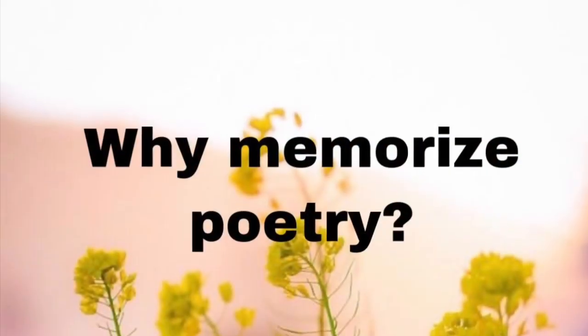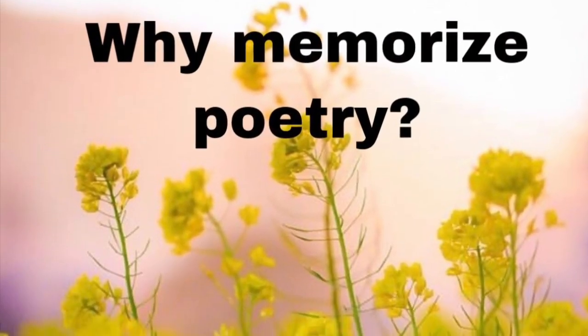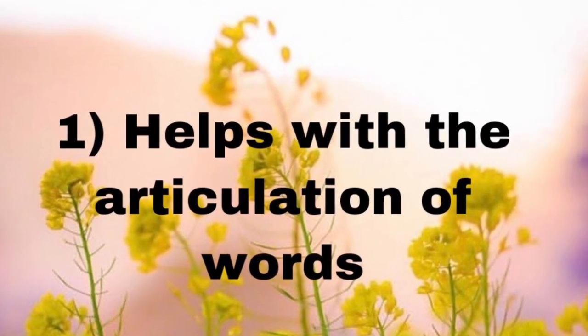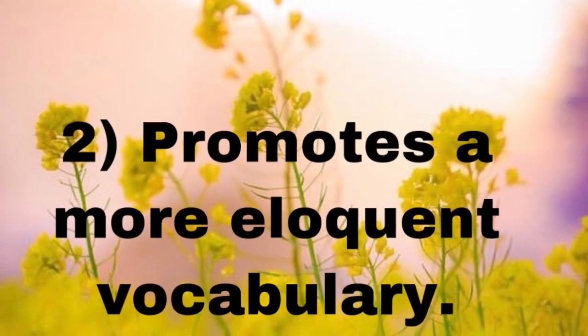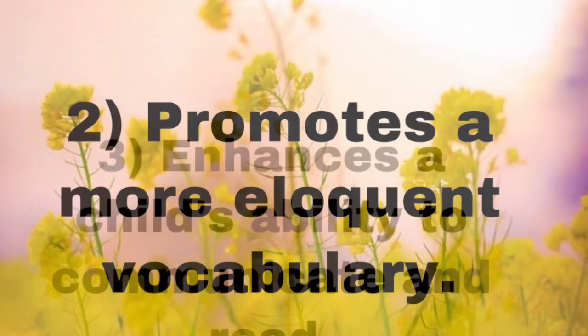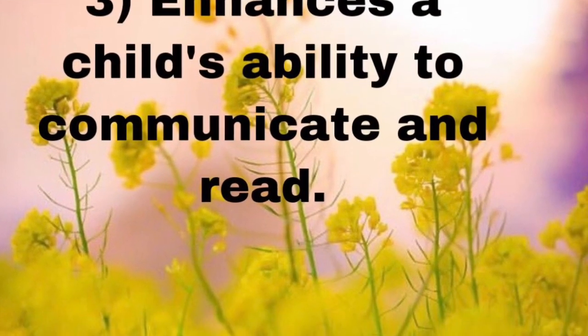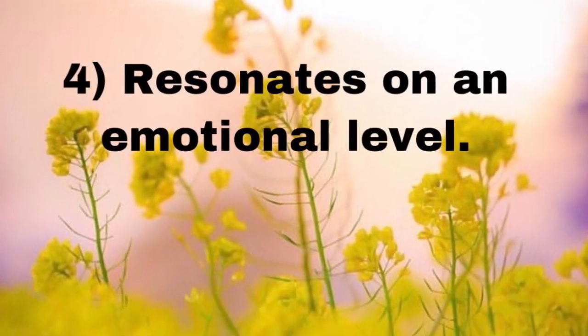Wondering why memorizing poems is a good idea? Well, here are a few reasons. It helps with the articulation of words. It also promotes a more eloquent vocabulary, enhances a child's ability to communicate and to read, and finally, it resonates on an emotional level.